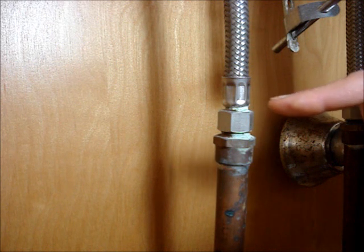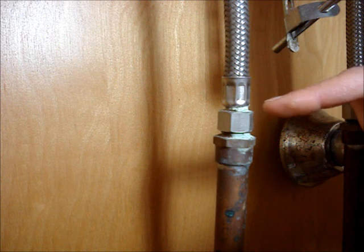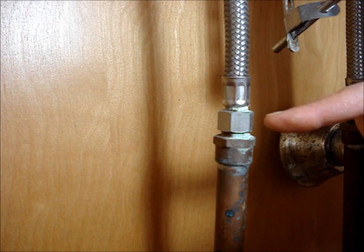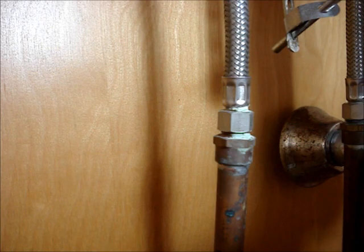You can see that at this connection of the supply line, I have some green corrosion. That tells me that the rubber connection is starting to fail and that I need to replace this line before it starts to leak.